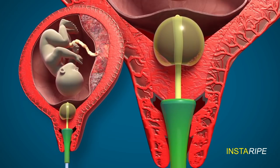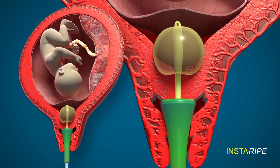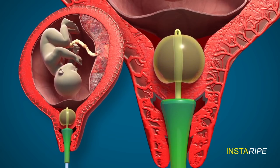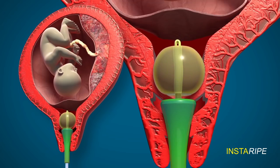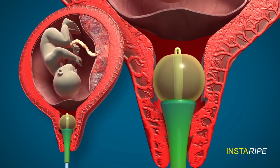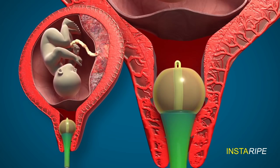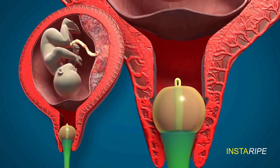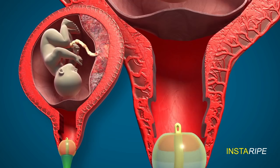The bulb of the Foley and the ripening device exert a pressure effect on the cervix, which is sandwiched in between these two. This pressure will dilate the cervix, and when the dilatation is complete, the Foley's catheter bulb and the device will slowly fall down through the vagina.